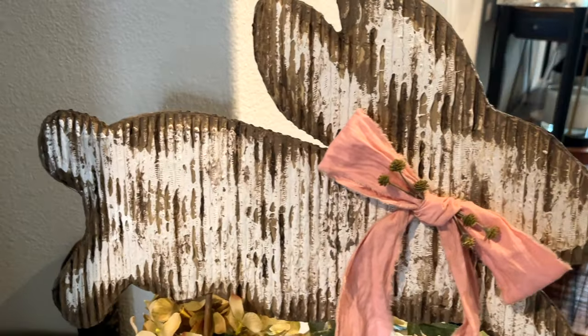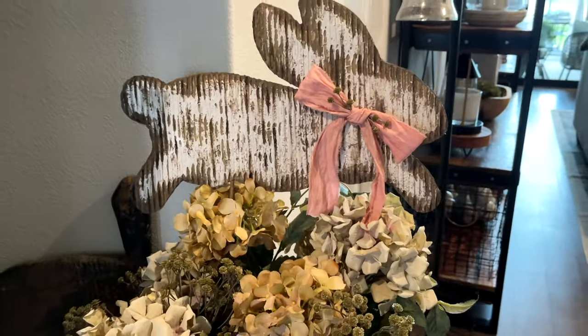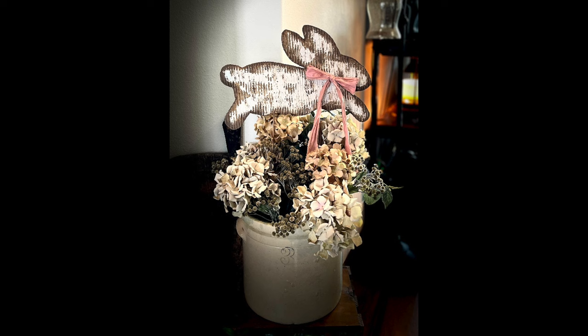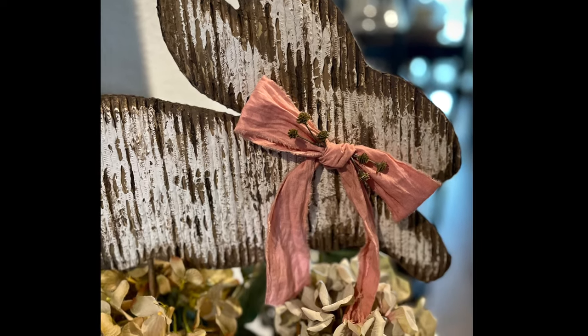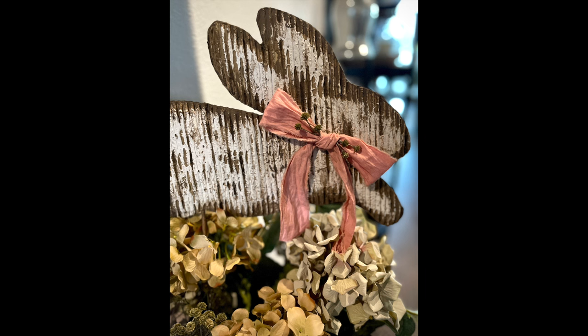I love how this turned out! Go check out Kathy at the Chippy Farmhouse — she's so creative and so talented. Thank you Kathy for this super fun, creative project. Don't forget to hit that subscribe button, and if you liked it, the thumbs up and comment. See you in the next one — bye!